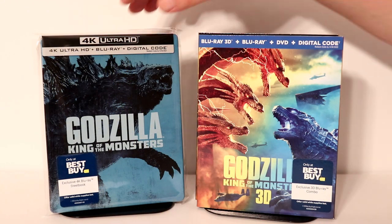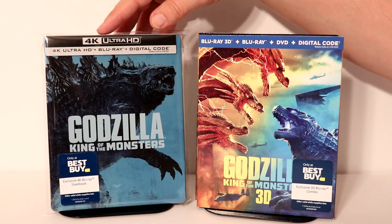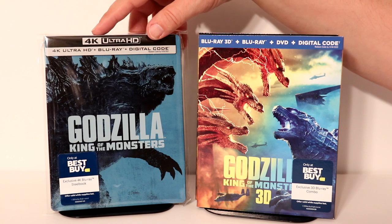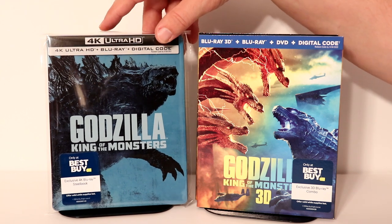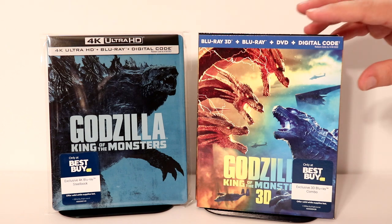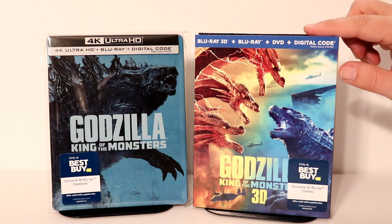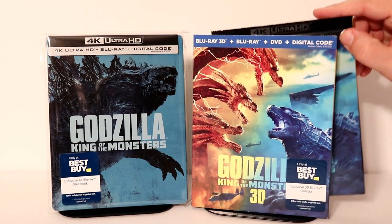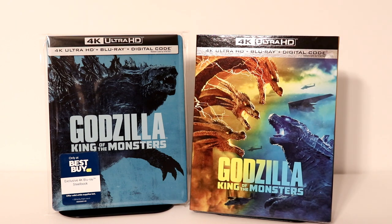I've gone ahead and placed my steelbook inside this protective bag. I do have a link below if you'd like to check it out. These bags help prevent your steelbooks from getting scuffed up on the shelf against other steelbooks and also from getting fingerprints. Today I also picked up the Best Buy exclusive 3D version of Godzilla: King of the Monsters, and also the regular 4K release — that way I have a nice slip cover to go along with the regular release.